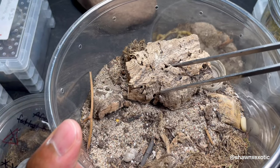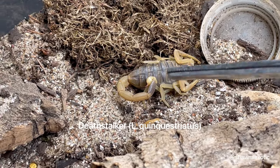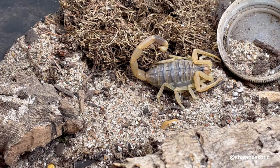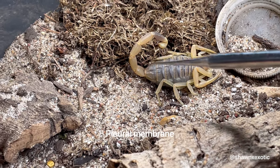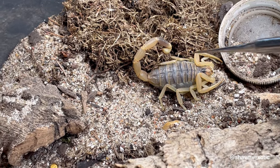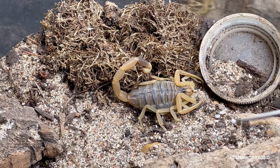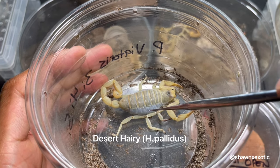Here I have a death stalker who is in pre-molt. This one has been refusing food, and you can see the bulging right here — this is called the pleural membrane. When a scorpion is in pre-molt, or even when gravid or well fed, this part will bulge out. If you notice your scorpion is like this for a long time and then refuses food, it's more than likely in pre-molt. Sometimes with larger species this membrane will look clear, like it's about to come off.